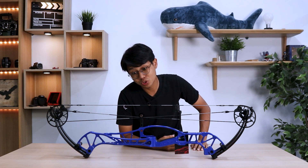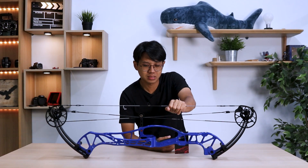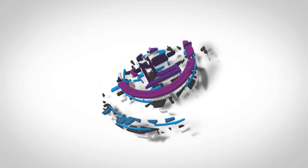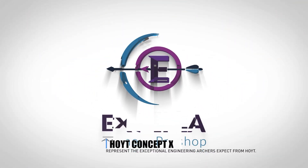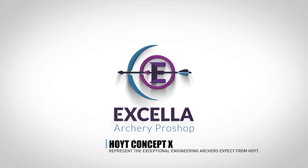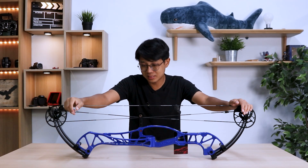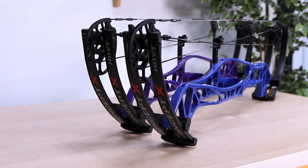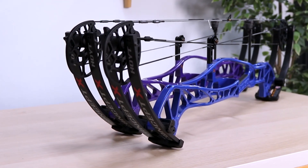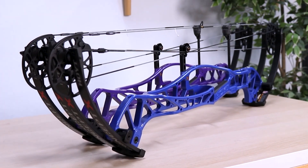Welcome back to the channel, my name is Jonathan and today we're talking about the Hoyt Concept X. The Concept X comes in three different sizes: the Concept FX which is 34 inch axle-to-axle, the 37 inch axle-to-axle which we have here, and the 40 inch axle-to-axle.